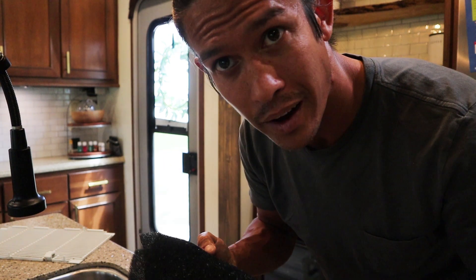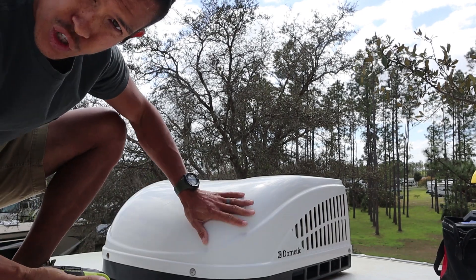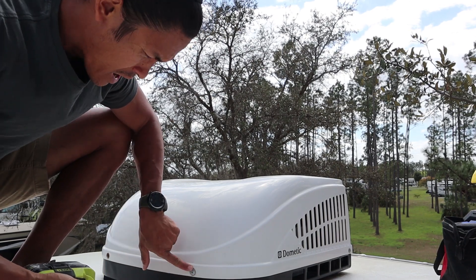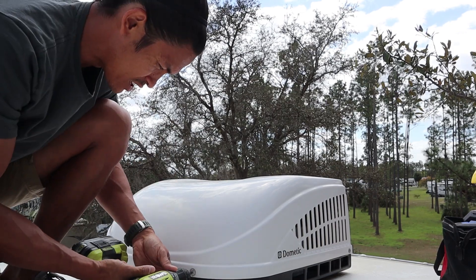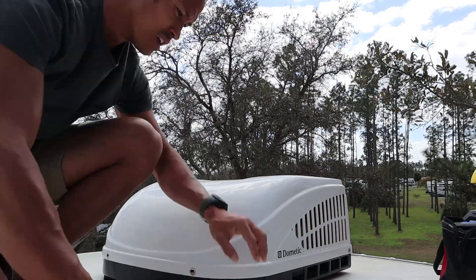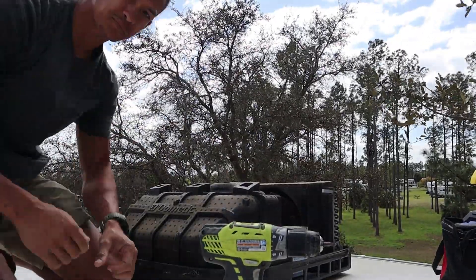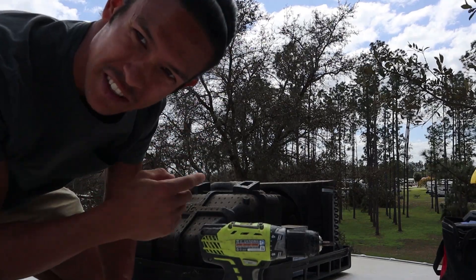The water is coming out clear now, so we just completely wring it out and hang it out to dry. That way when we're done up on the roof we can just put it back and it's nice and clean. To get this top shroud off — this is a Dometic 13,500 BTU unit — there should be four screws holding the shroud in place. Just take those off.